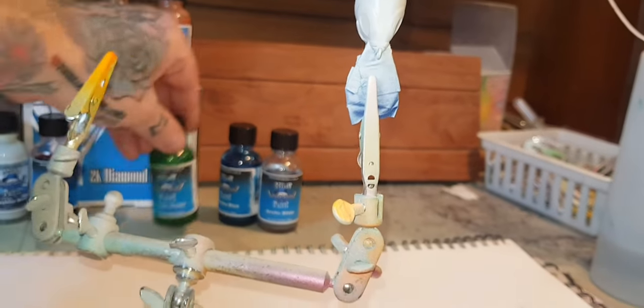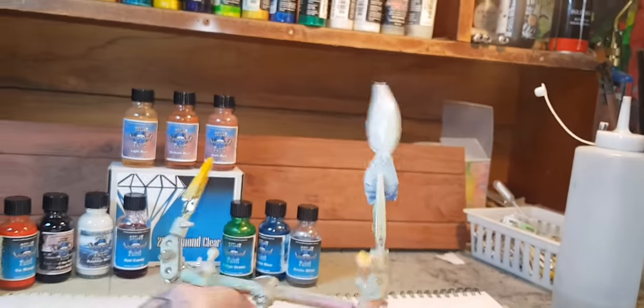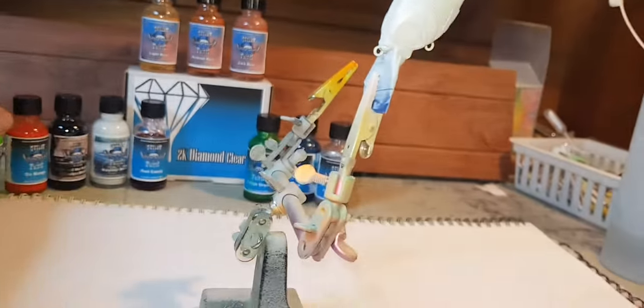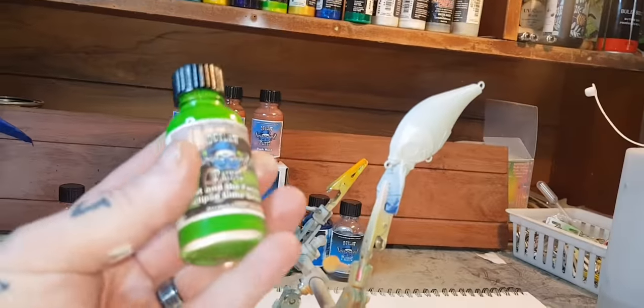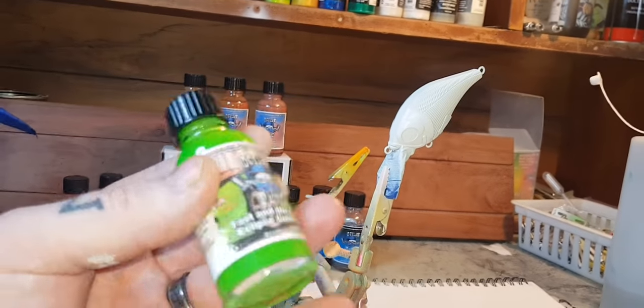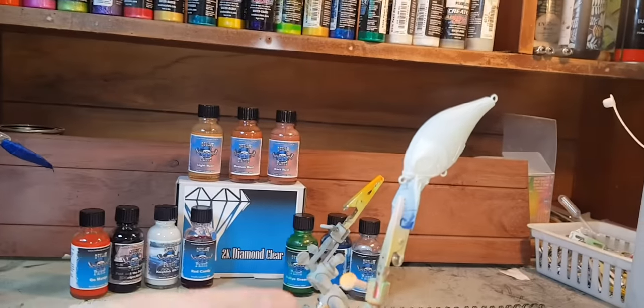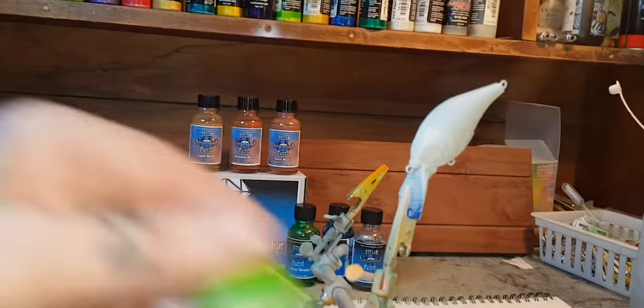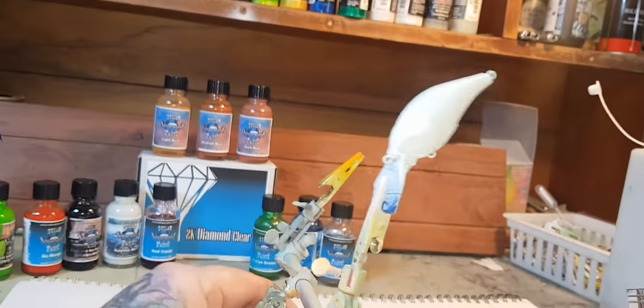Alright, next color — I reckon we're going to go a bit of green. This is called Fast and Furious Eclipse Lime Green — pretty cool. It's a nice bright lime, not fluorescent but a very nice color. Once again, no thinning necessary.